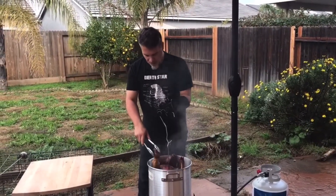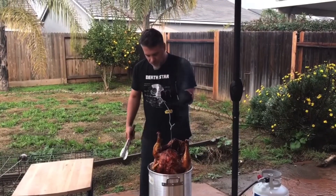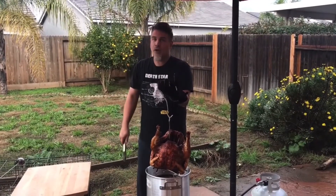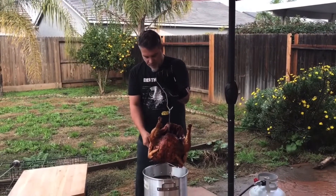Let's see what this bad boy looks like. Oh yeah! Look at that sucker. If you don't cook your turkey this way, you're missing out.